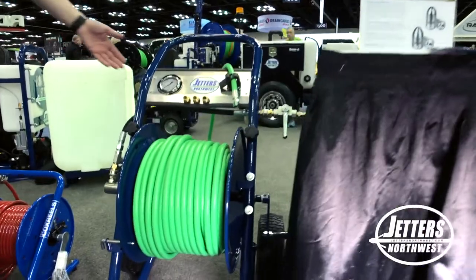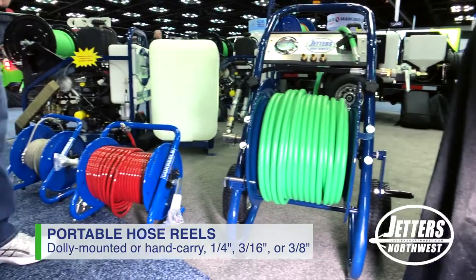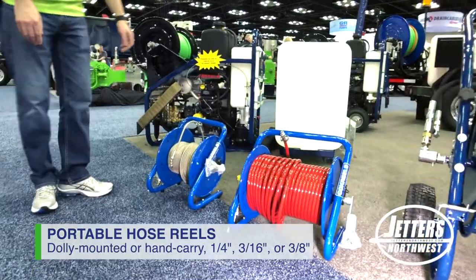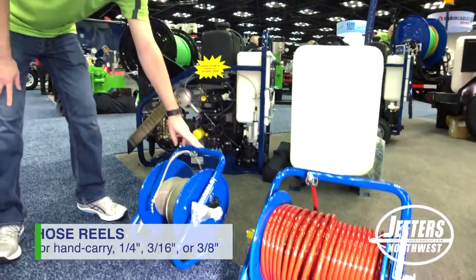Our large full-size 200-foot three-eighths jetting hose reel on a nice dolly. Our hand carry hose reel with 150 feet of quarter-inch jetting hose. And our mini indoor reel with 100 feet of our stainless steel three-sixteenths jetting hose.